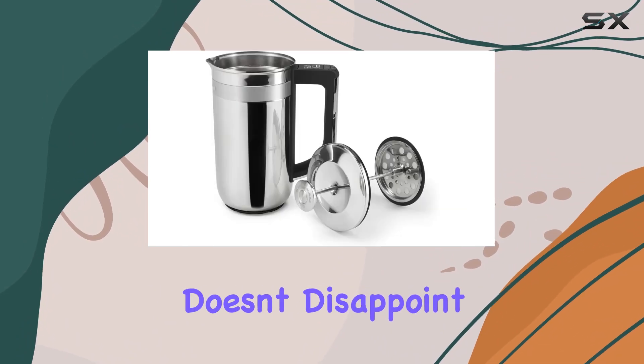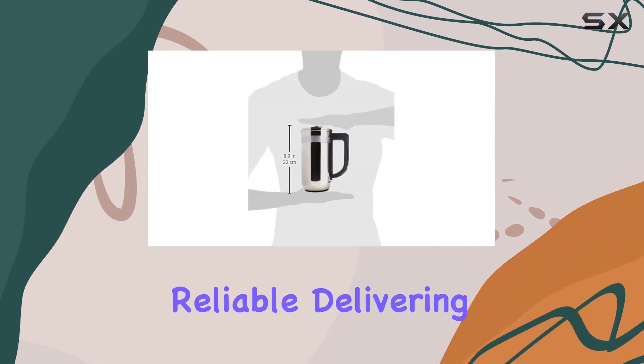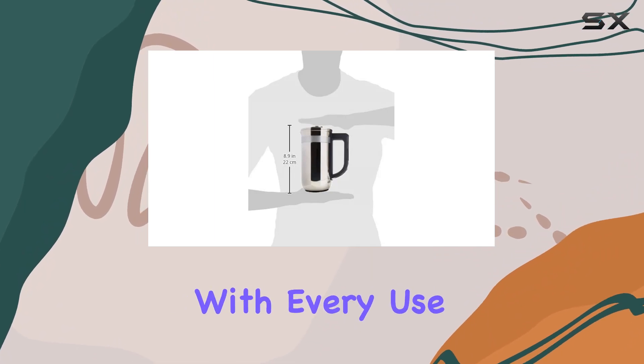In terms of performance, this machine doesn't disappoint. With 120 watts of power, it's efficient and reliable, delivering a consistently delicious brew with every use.